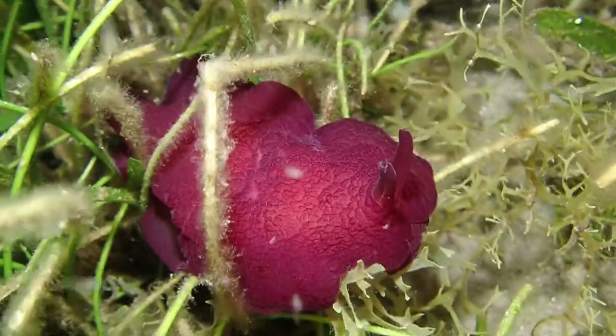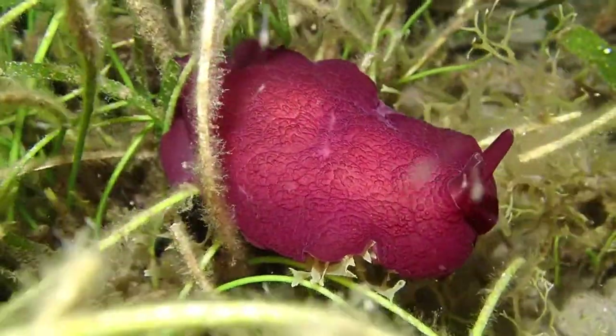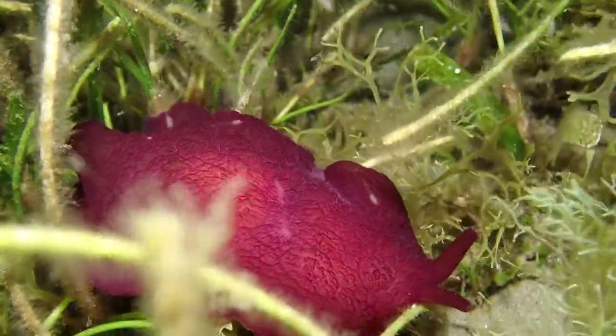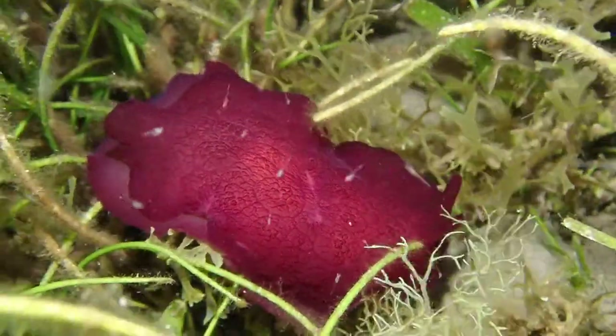What else did we see during this muck dive? A large mollusk — I believe this is a sea hare. This was just in a couple of meters of water, very striking red on this one.